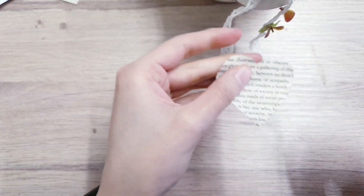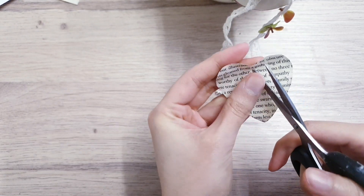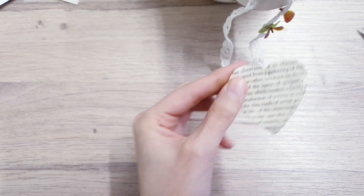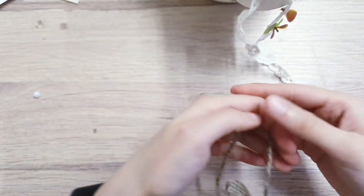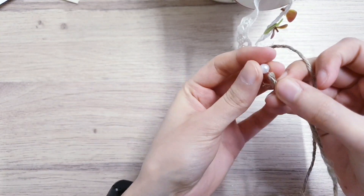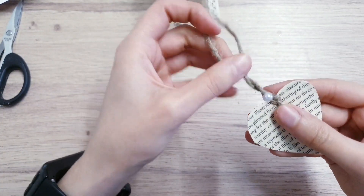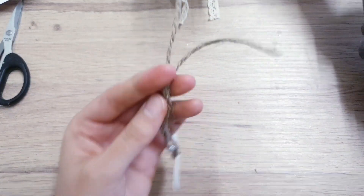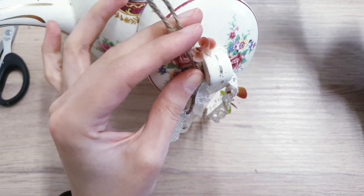The heart is all dried up. Make a small hole in the centre with some scissors — be very careful. Then take some twine and slide it through the hole. Take a pearl bead and slide that through the twine as well. Make a knot, then twirl the twine around, cut it to size, bring back your teapot, and hot glue the twine to the side of the lid.